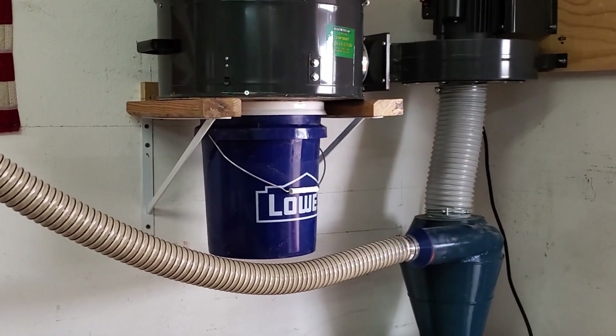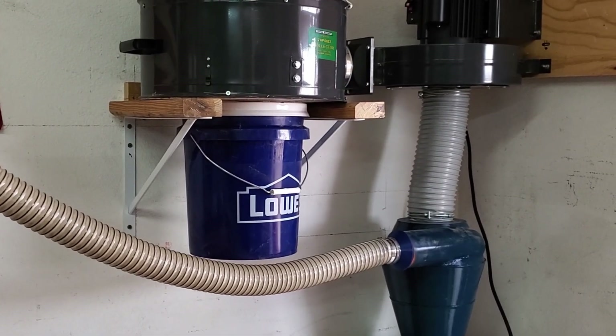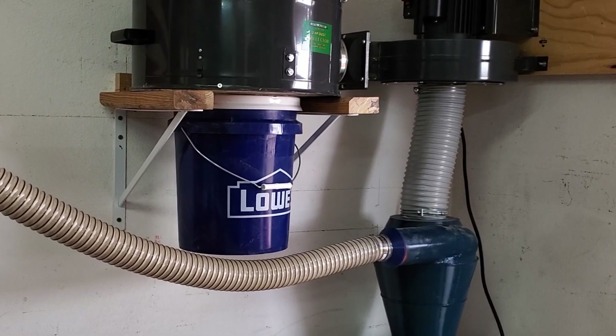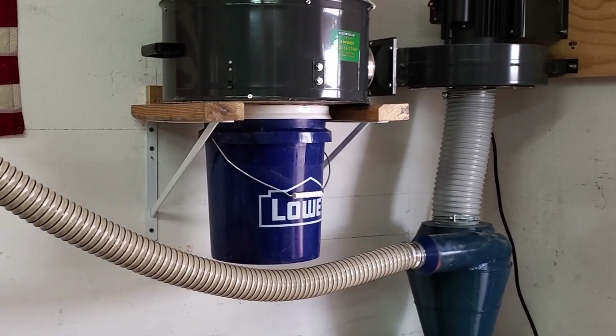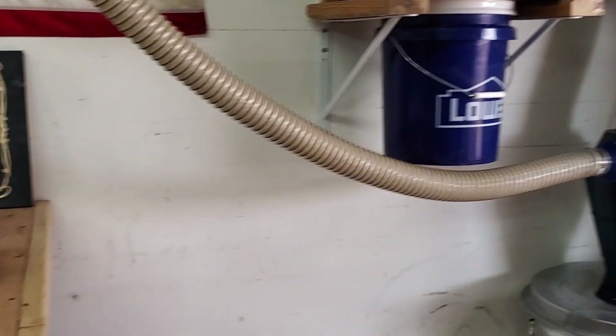Hello, everybody. I'd like to show you my Harbor Freight 2-horse dust extractor modification. I've been watching many videos for the last few weeks on YouTube about what people are doing and how they're doing it. Let me show you what I came up with.